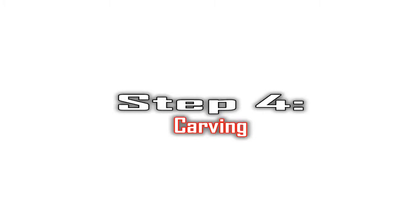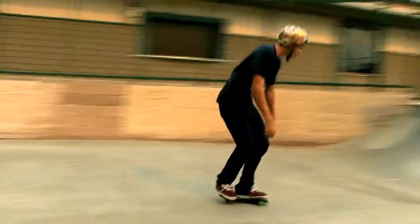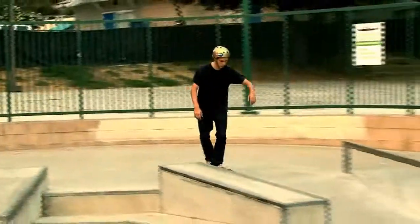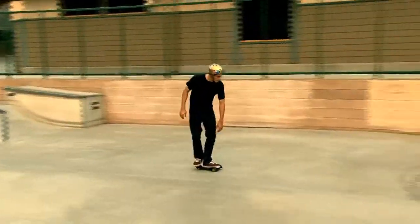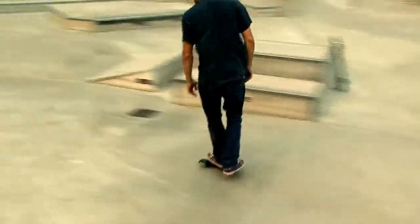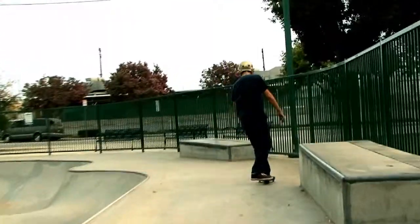Step 4: Carving. Once you are comfortable with riding the SoulSkate in a straight line, carving is just a matter of leaning your weight. With your knees slightly bent and back foot on the rear footrest for stability, lean the SoulSkate deck in the direction you want to turn. Hold this position until headed in your desired direction, and then simply level the deck out to travel in a straight line again.